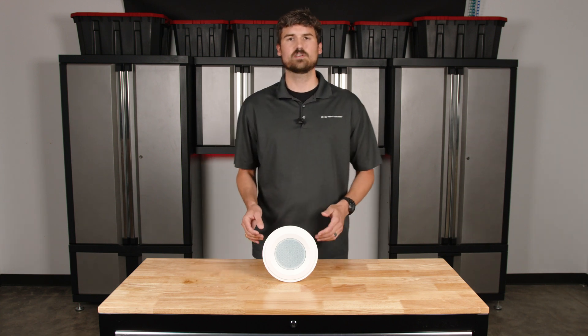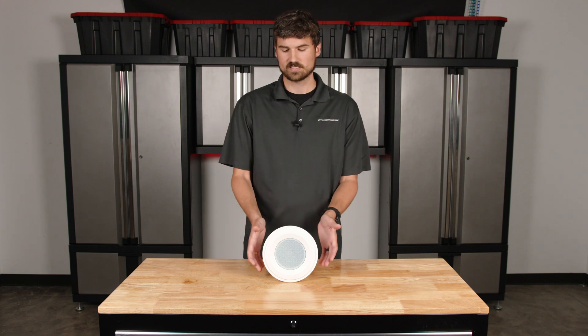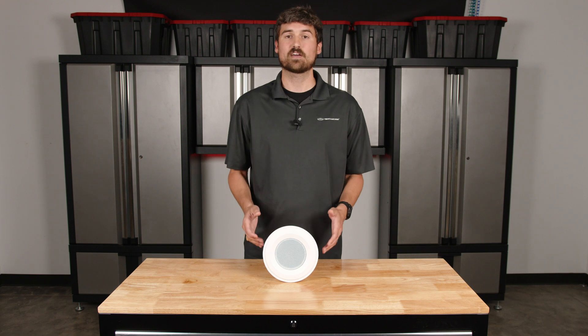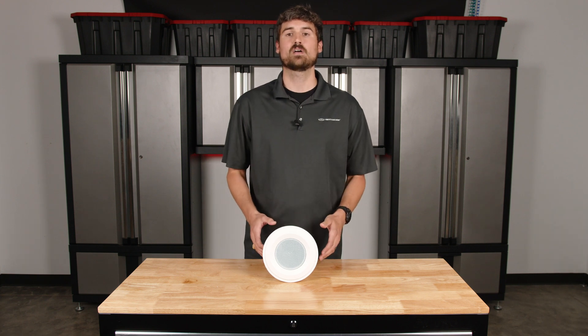So we're going to talk a little bit about this speaker in front of us. This is our C5 4-inch in-ceiling speaker. It can be used for sound masking applications and background music, and we're going to go through a scenario of how to determine how many speakers you can have on a given amplifier.